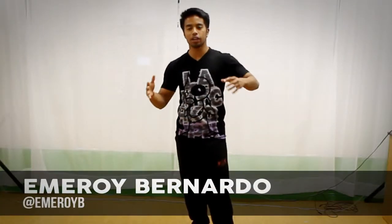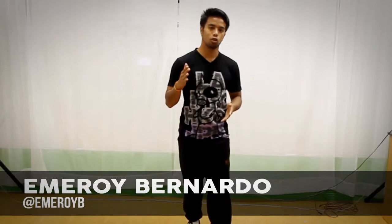What up everyone, M. Roy here, your B-Boy Academy instructor. Today I'm going to be showing you guys a very simple top rock move based off CC's and it's called the sidekicks.